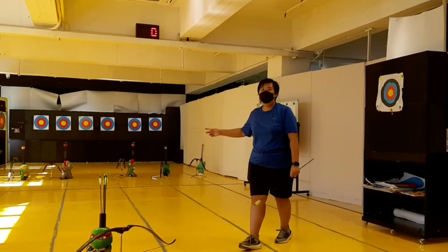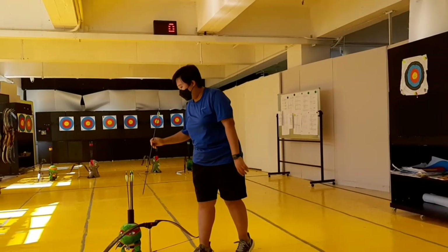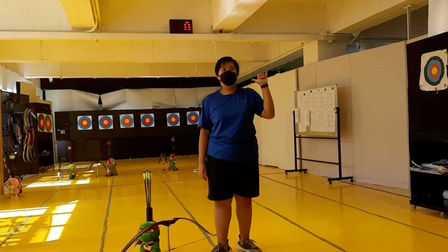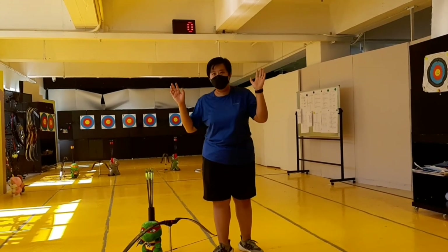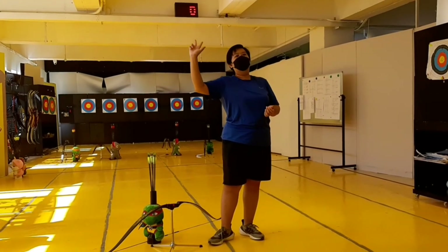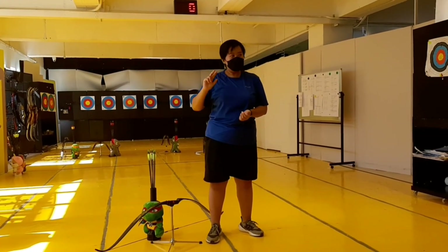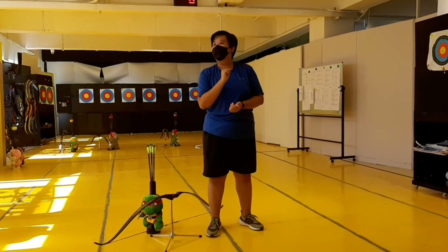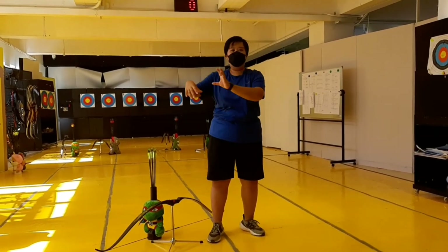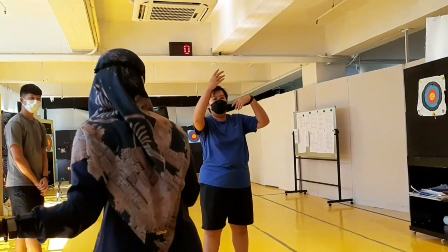We have six targets in total, and you will divide into three groups — six people per run. We will call them group A, group B, and group C. Let's form groups now. When group A is shooting, group C can stay ready.